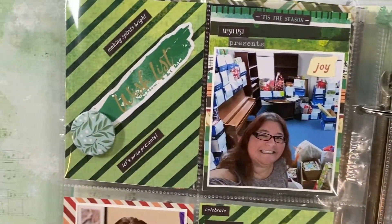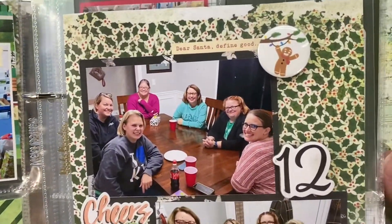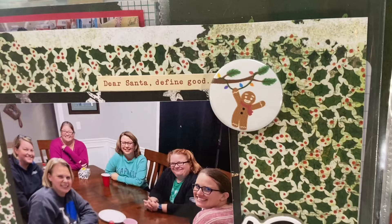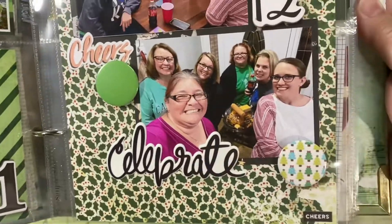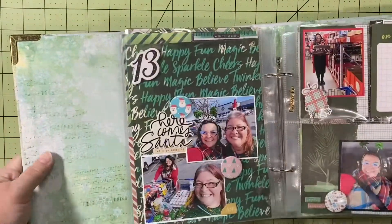Day 11, I went to church and got some presents organized for some kids, then went to my sister's for my brother-in-law's birthday. Day 12 — I love the little gingerbread guy hanging from the tree lights, so cute. Hanging out with my girlfriends and having a good old time. Those are the flare down there from day 12, but not that cute little gingerbread man.